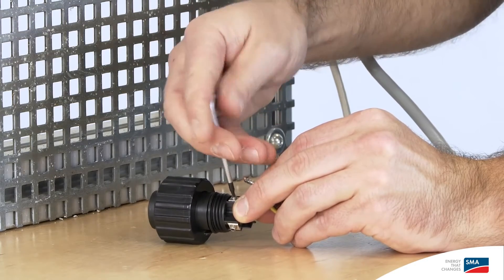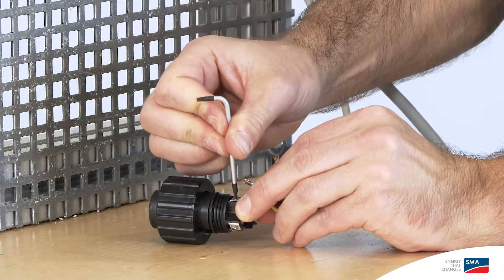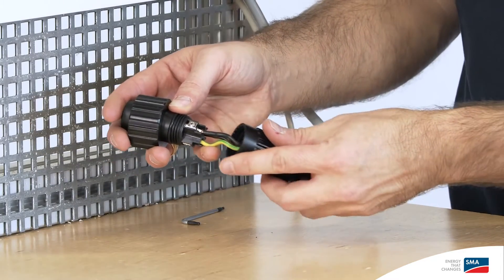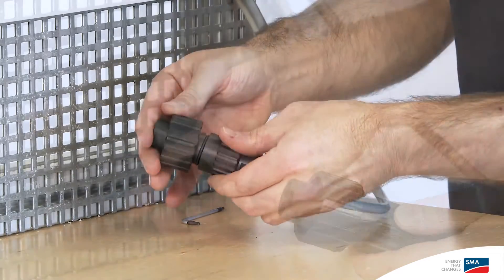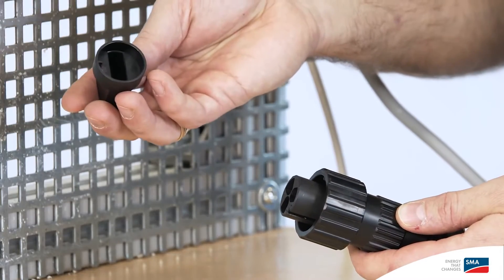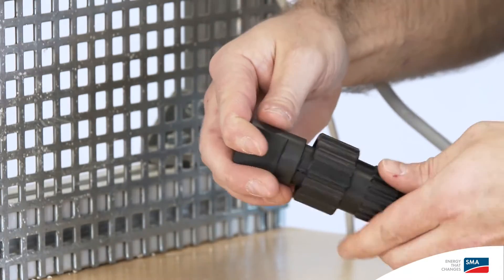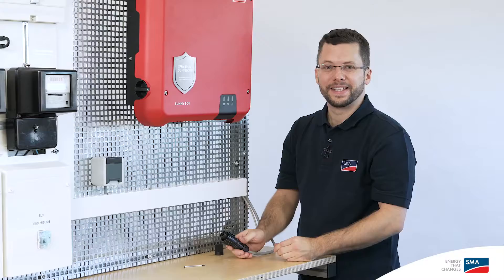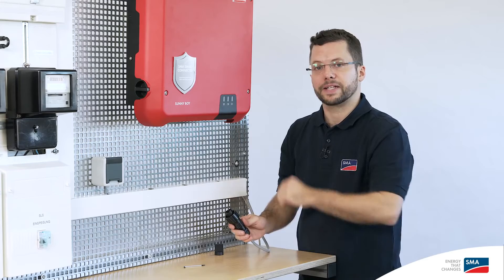Tighten the inserted cable with a TX8 screwdriver. You can then fully assemble the connection plug. Take the locking cap and screw the whole thing together tightly. Now we can connect the AC plug to the inverter.